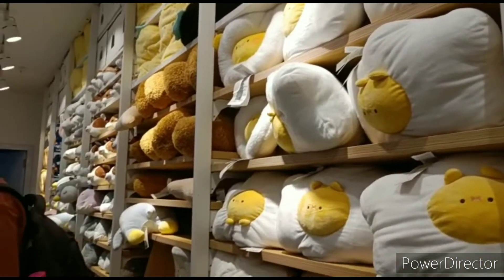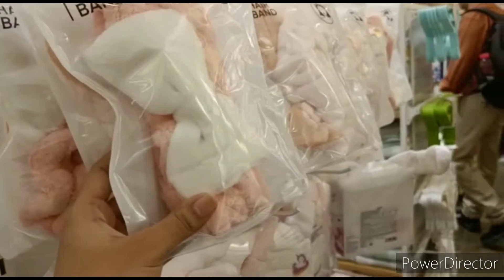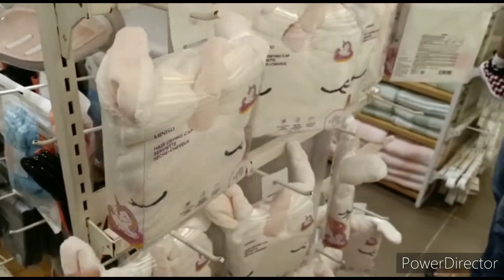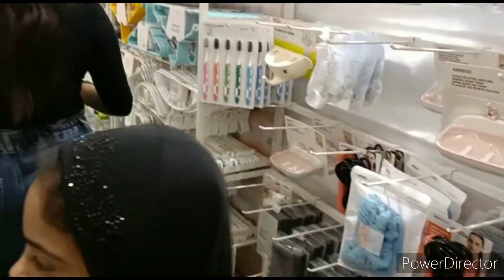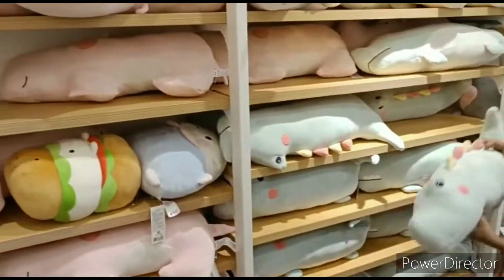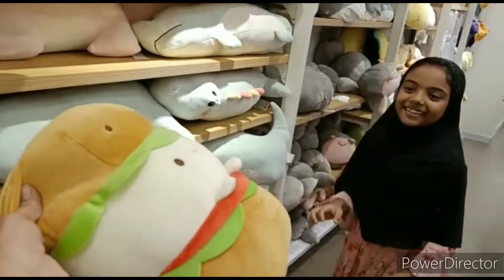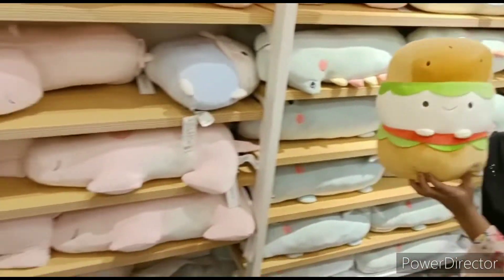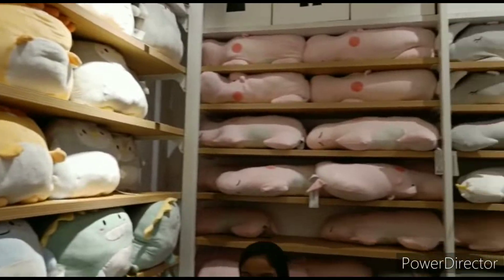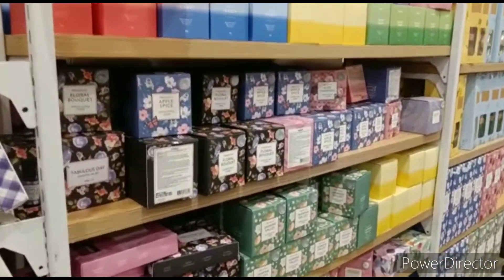It is very soft. It is a brush holder. The price for this brush holder is noted.